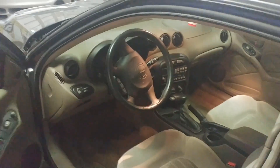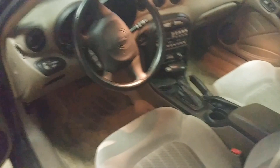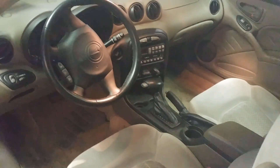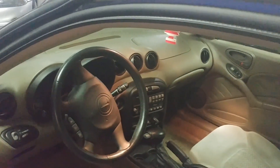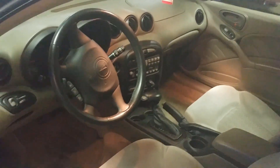Hey guys, Steve from B&S Customs here. Today we're going to be putting a new car stereo into a Pontiac Ram Air Grand Am. We have a 2005 Pontiac Grand Am Ram Air and the driver would like a new stereo with Bluetooth and some more wattage going through the speakers. We're going to show you how to take off the dash, the front panel trim piece, get the stereo out, then how to wire up the new stereo and get it installed.